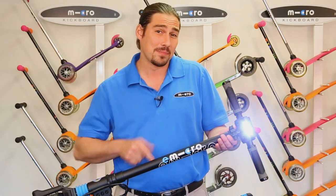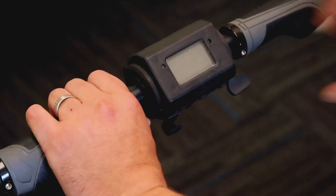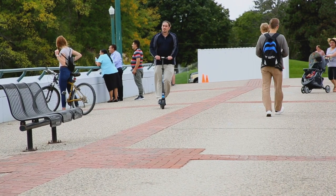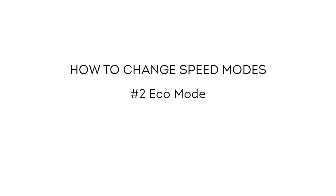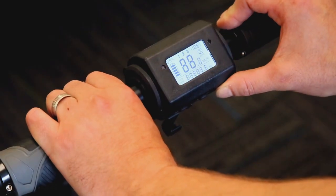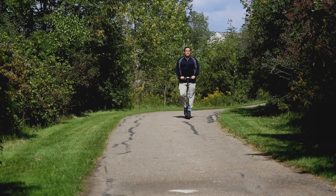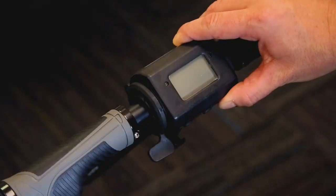To change speed settings, turn off the Merlin. Hold down the electric brake and turn on the scooter. Tap the accelerator one time and pause for a few seconds — the scooter is now in pedestrian mode and will travel at the speed of pedestrians. After familiarizing yourself with pedestrian mode, turn the scooter back off. Then hold down the electric brake, turn on the scooter, and tap the accelerator two times and pause — the scooter is now in eco mode, topping out around 10 miles per hour.